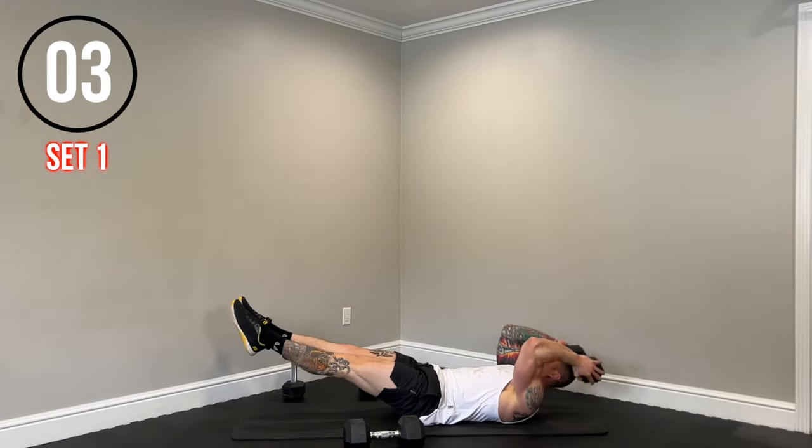Now we have that bent over row — grab our heavier pair. Elbow nice and tight to the body on those rows. Back nice and flat, hamstrings engaged, core braced. Squeeze the lats on each rep. Let's keep it moving. 10 seconds, nice and steady.